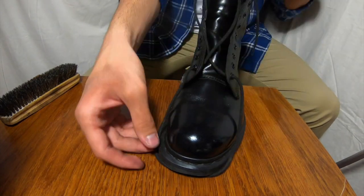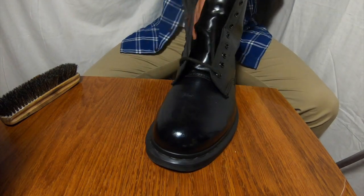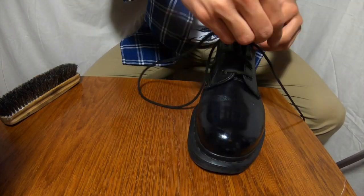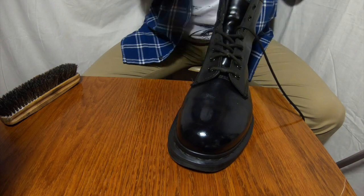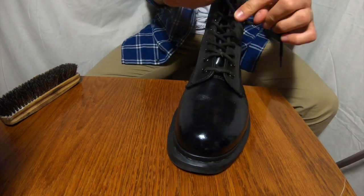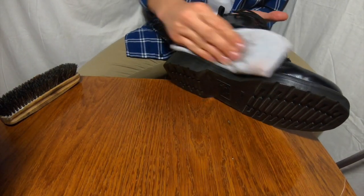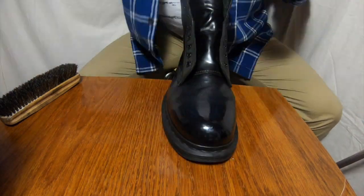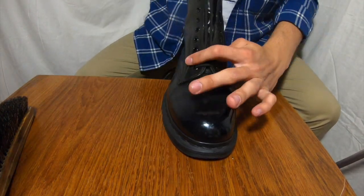I think it's just amazing. I hope you guys agree with me that this restoration is absolutely incredible. A lot of people think it's impossible to restore Dr. Martens with those creases, but you see — it's possible and it's very, very easy.